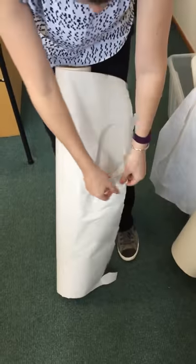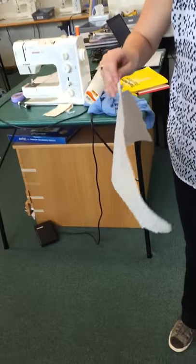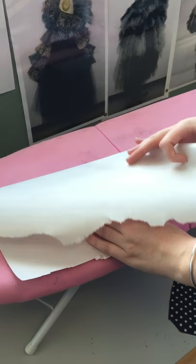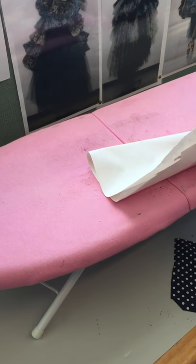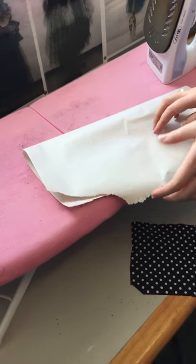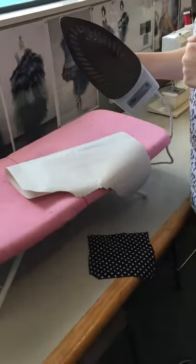Put that down and then we need some newsprint paper. You just want to grab a piece about that big, then you lie that down and put this on top. This will protect the ironing board, it protects the fabric, and it protects the bottom of the iron. See how it's quite mucky — we don't want that on our fabric.